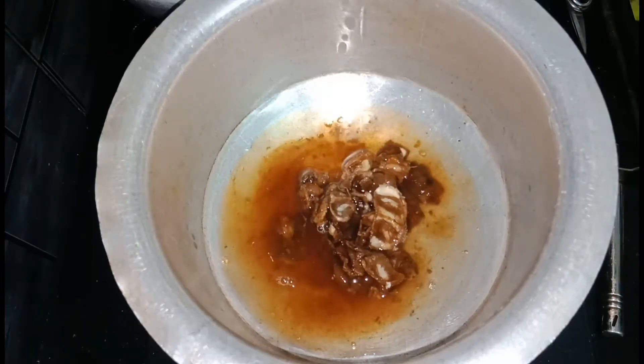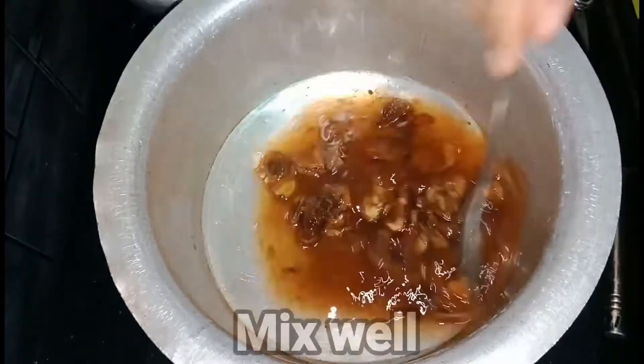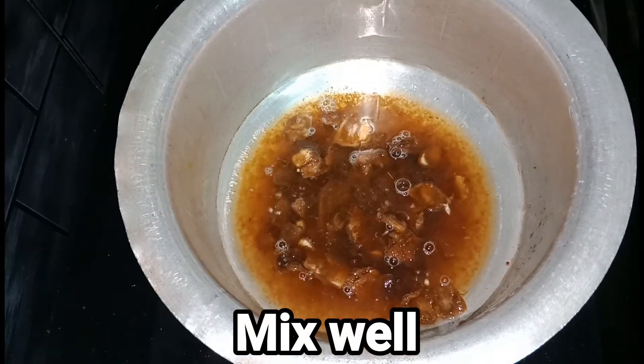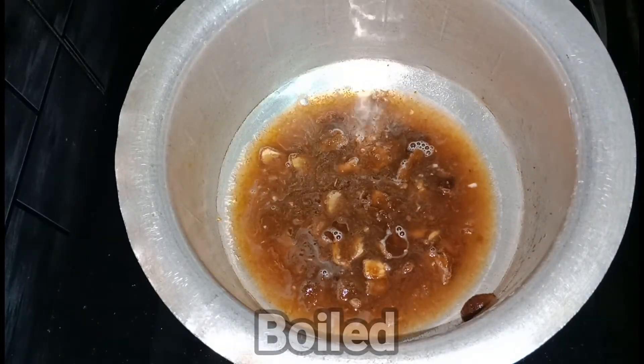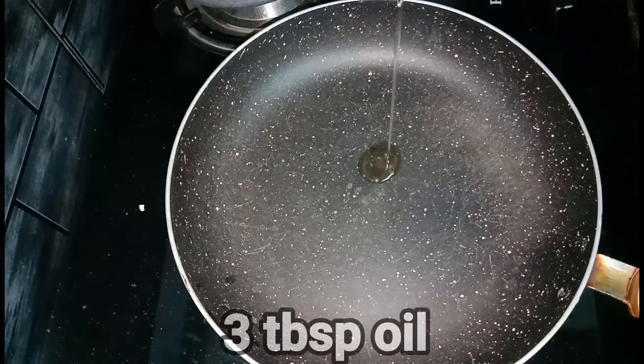We are going to add 2 cups and 1 cup. 1 cup and 1 cup of oil.